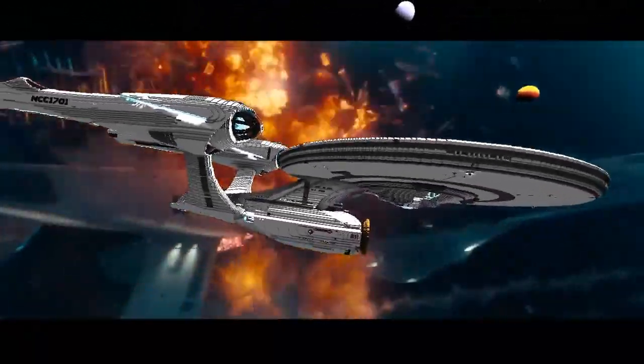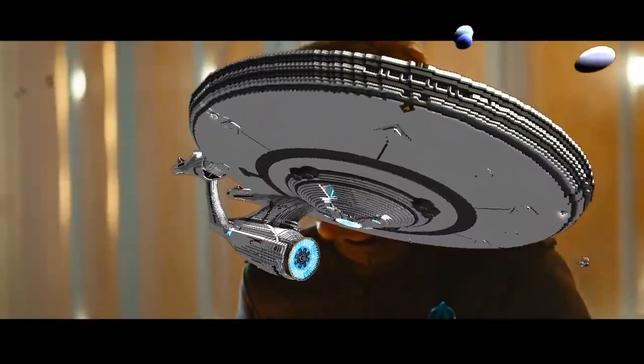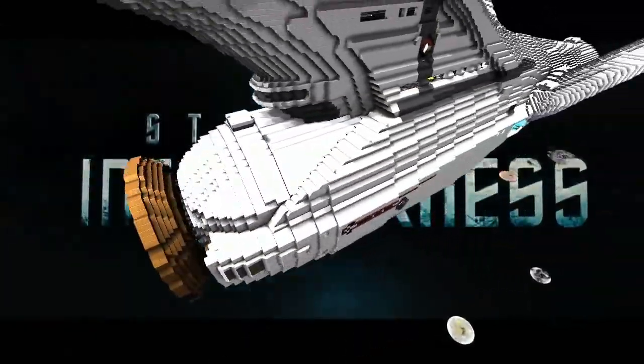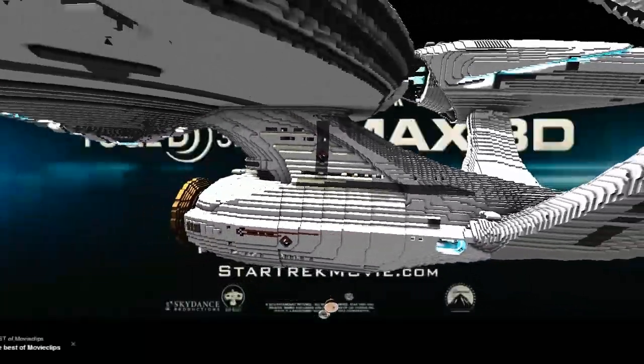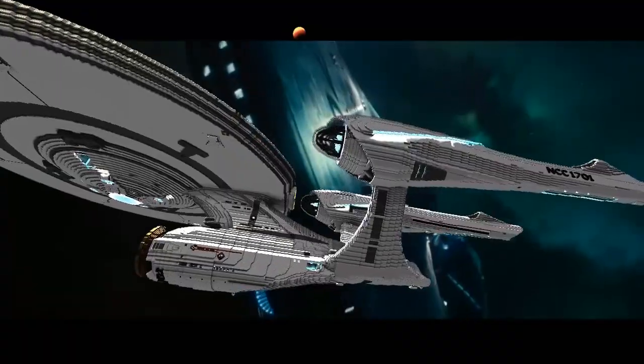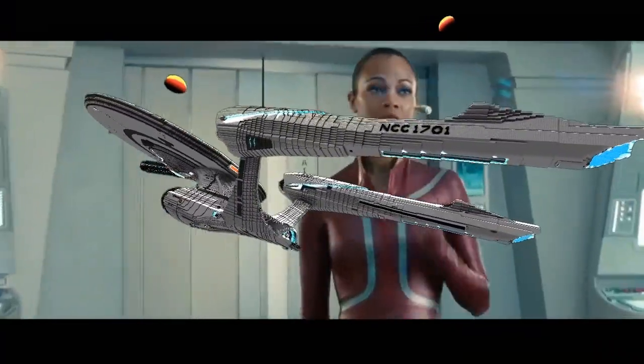There's one on the screen right now, which is probably one of the best scale examples we've seen so far. We've obviously had a number of others — some prolific builders who have made almost the entire back catalogue of the Federation fleet: Enterprise E, Gaiasan, 7th Durandal.